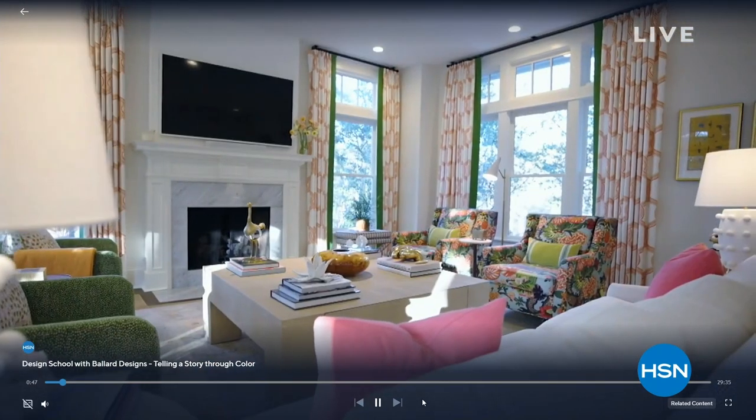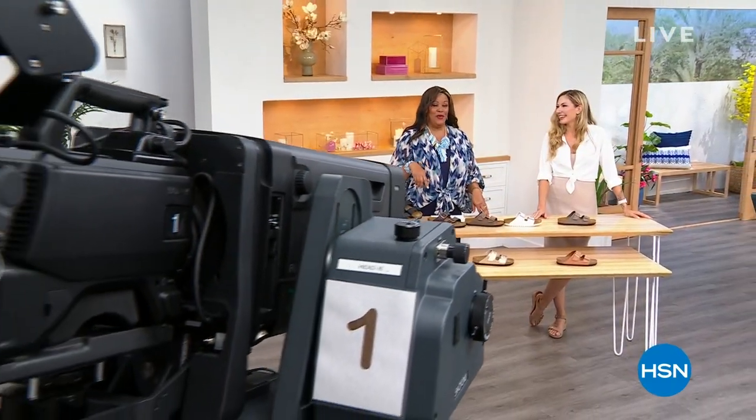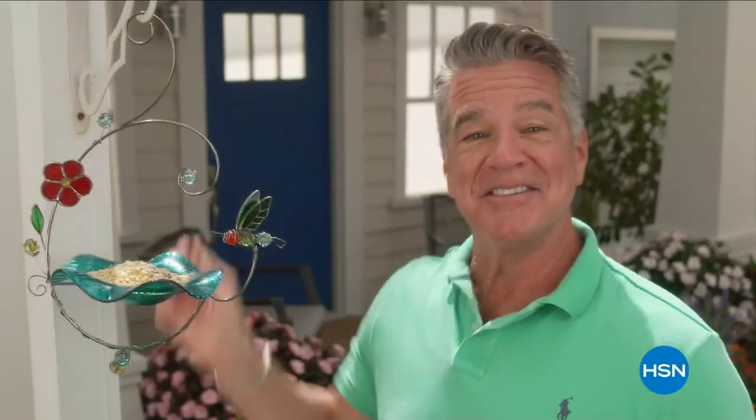Some of the designs you see in the studio are Ballard Designs. Okay, we're going to take a break. I am always shopping — my husband will tell you that. We'll be right back with more Birks.